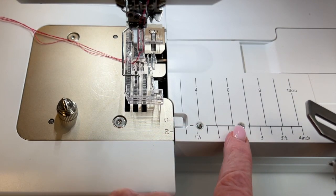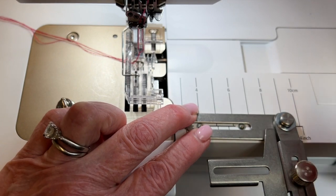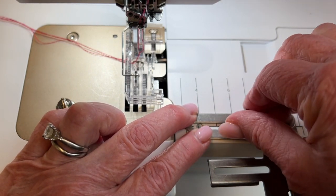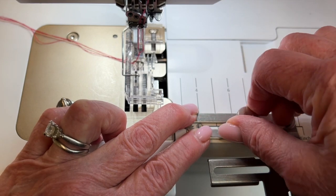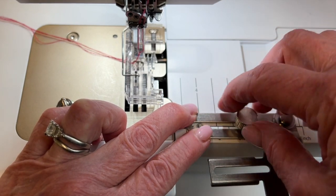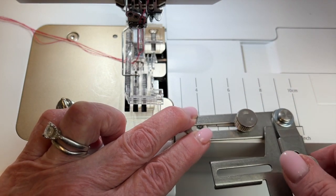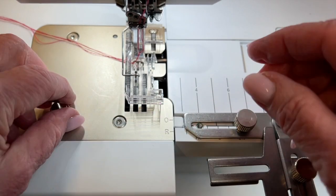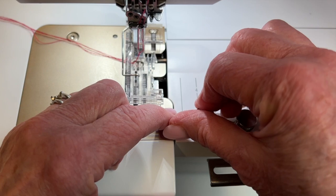Let's put the accessory holder on first. If you were wondering what those little screw holes were for on the cover hem table, now you'll know. These are the two long screws, and you always want to use both of them simply because you don't want the holder to torque when you're stitching with just one — you can see it possibly could. So we'll put that in, and then the second one will secure it and keep it stabilized.